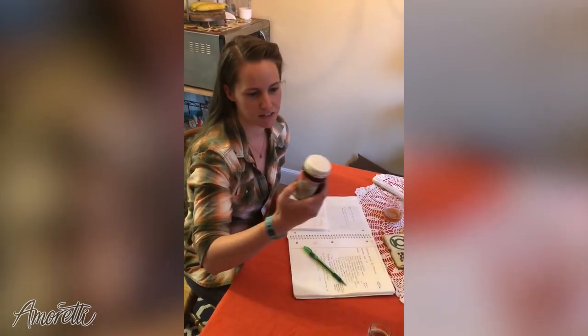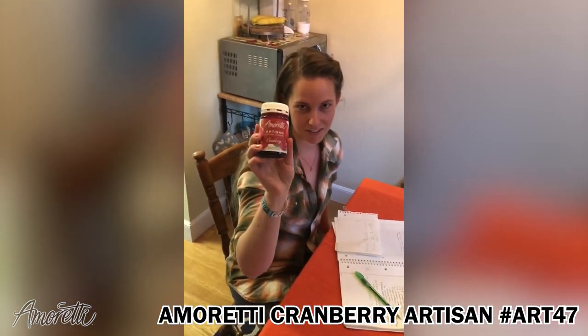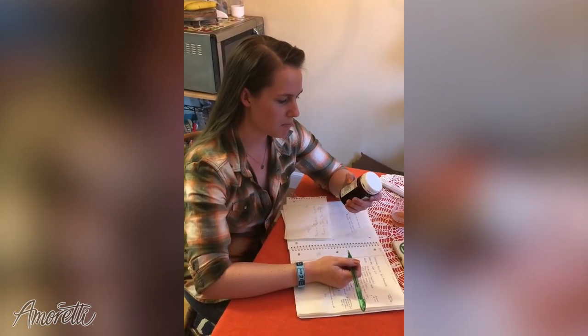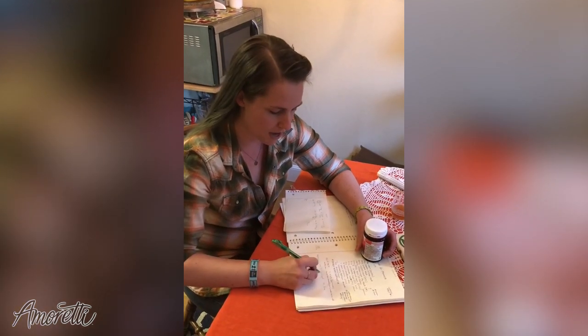We're going to use the Amoretti Cranberry Artisan. The suggested use is 7 to 14 ounces by weight per 10 gallons. We're working with a 5-gallon batch, which puts our low end at 3.5 ounces. But to test it out,